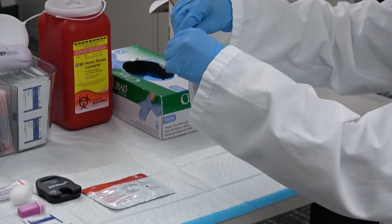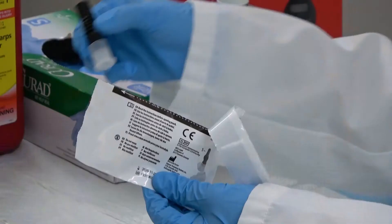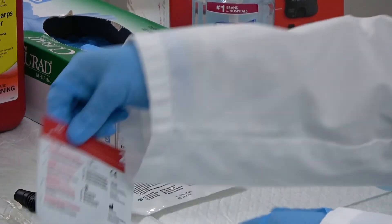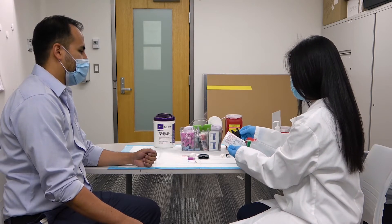Open package 1 and remove the capillary tube and sample dilution kit. Open package 2 and remove the testing cartridge.